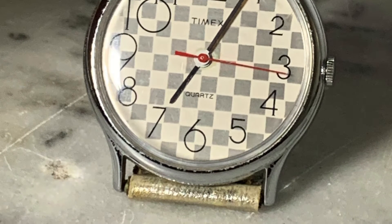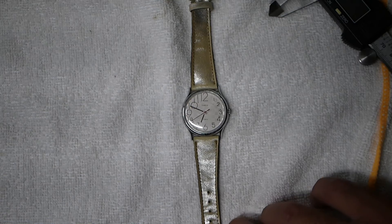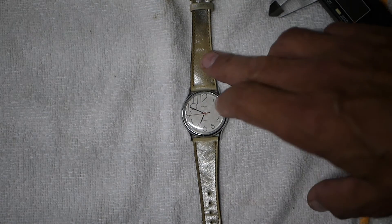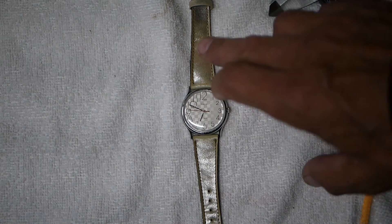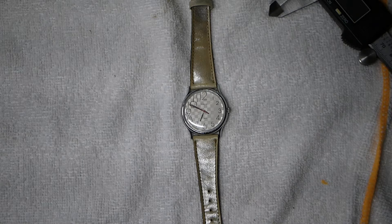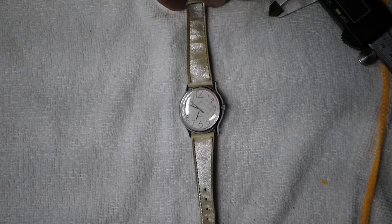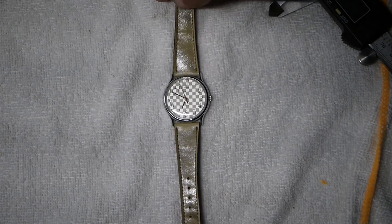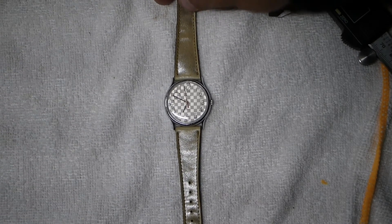This is labeled as a unisex watch everywhere I see it, so it could be for men or women. In my opinion, this is more of a feminine band — it's kind of a pearly, iridescent looking, glowy, sparkly band. It is genuine leather.